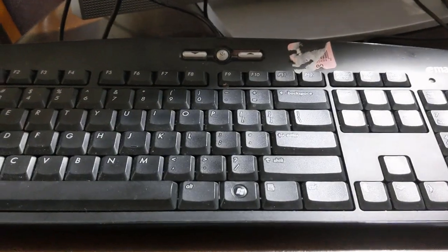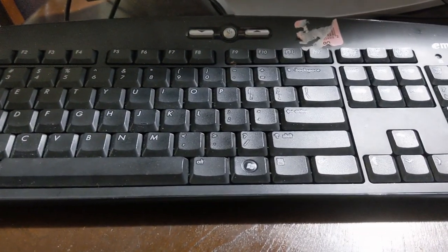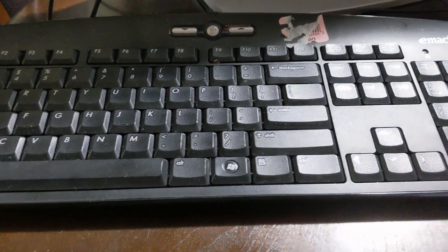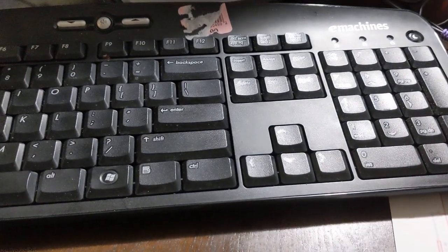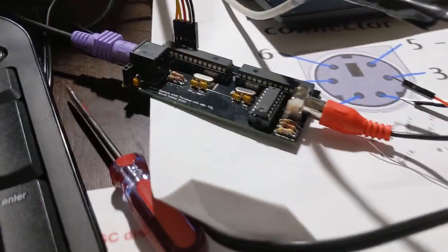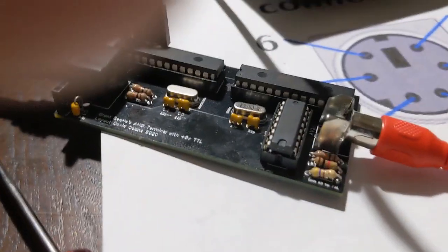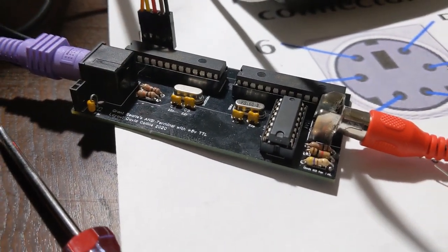What isn't working is my cheap little e-machines PS2 keyboard I bought at Goodwill that has a whole bunch of extra buttons on it, so I'm thinking it's probably non-standard enough that the interface doesn't work with it.